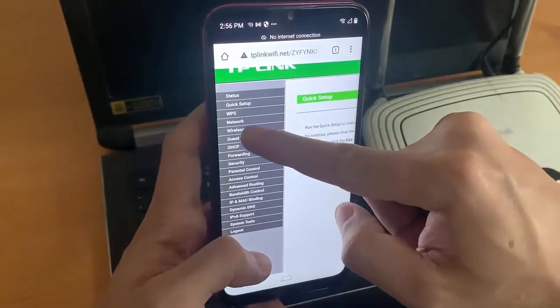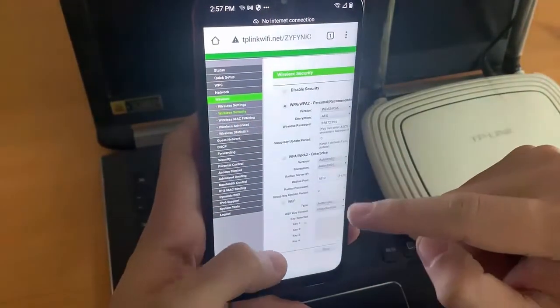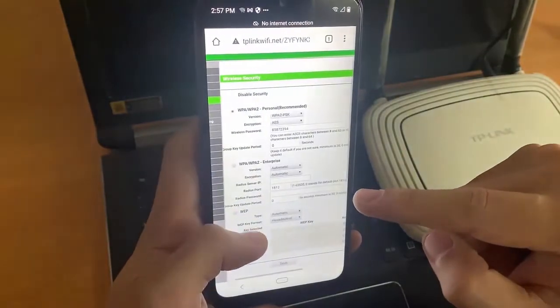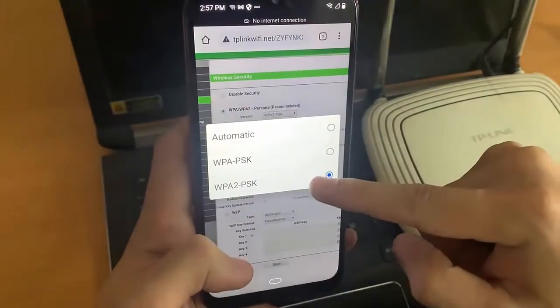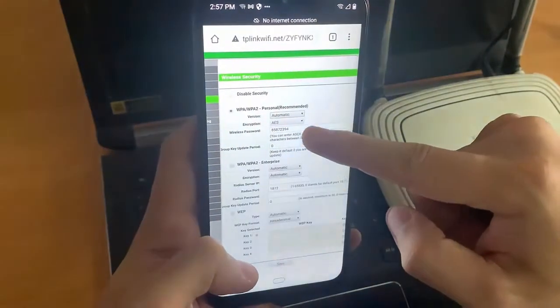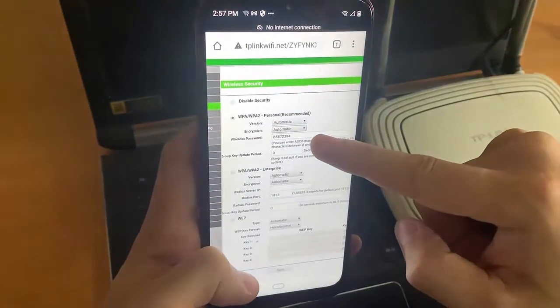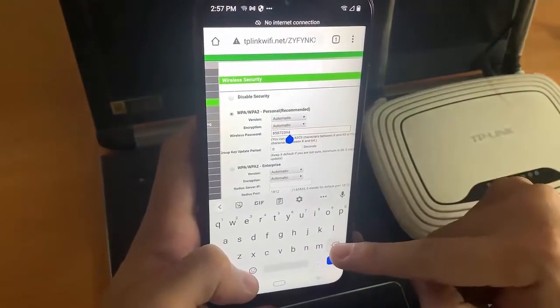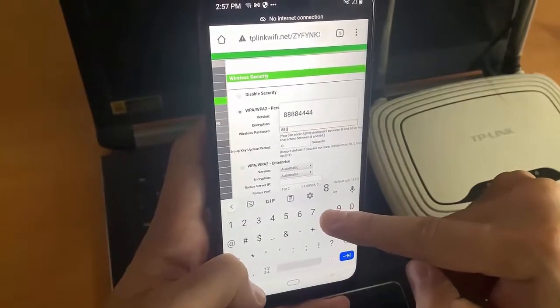Click Wireless on the left side of the page, then click Wireless Security. This option is below the wireless menu on the left side of the page. Type in a new password and click Save. This button is at the bottom of the page.